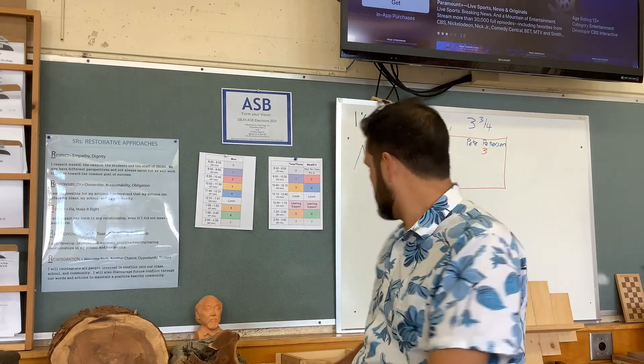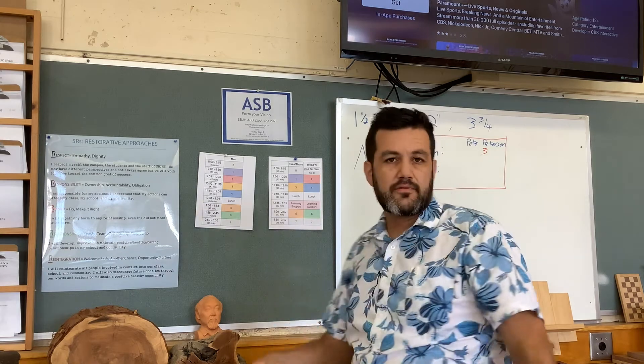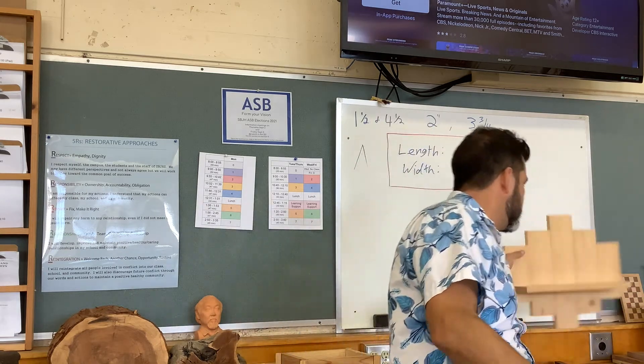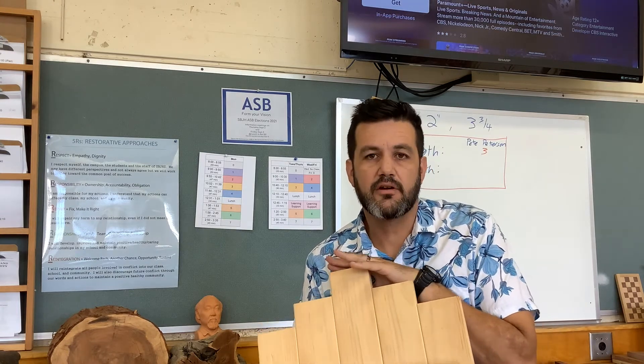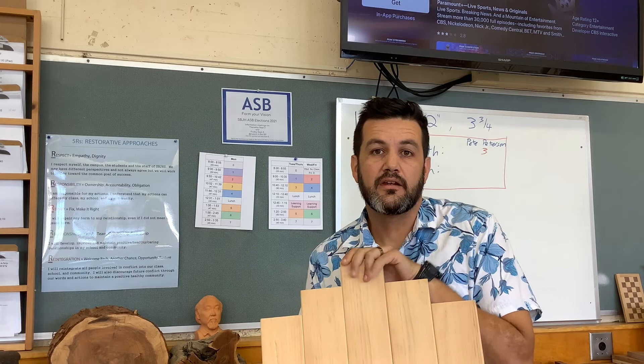Hope those go well. I'll be able to see your scores from where I'm at in Washington and we'll root you on. We will see you next week when we get to work building our beautiful shelf. So learn these skills well because the first thing we'll be doing is making crow's feet and marking and cutting for our shelf. See you soon.